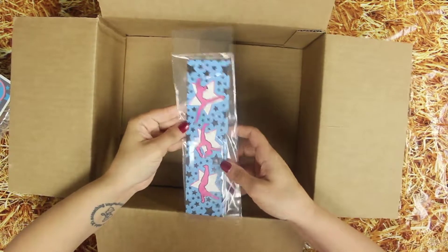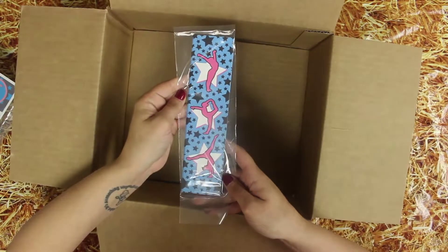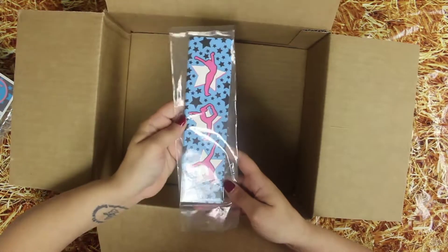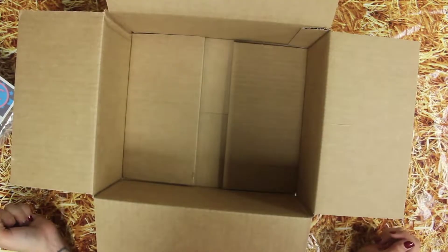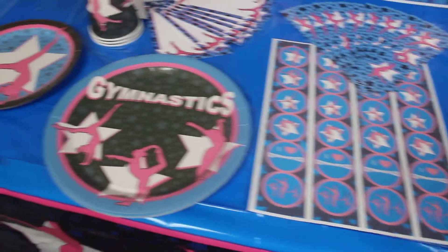An eight pack of our gymnastics bookmarks. These are perfect for party favors or any sort of goodies at a gymnastics event. Now, let's party! We'll see you next time.